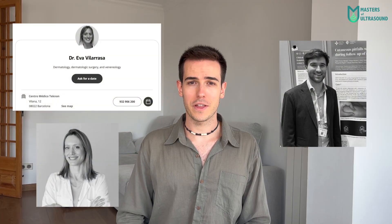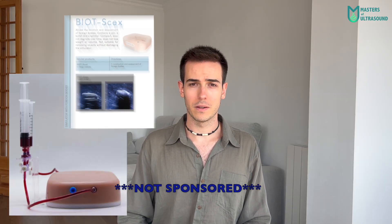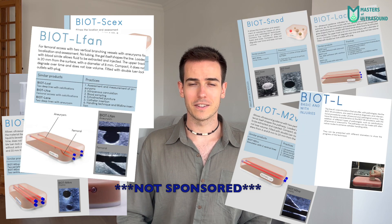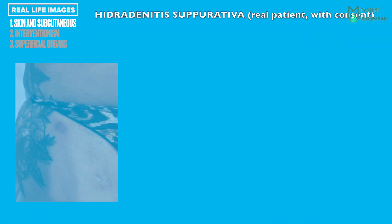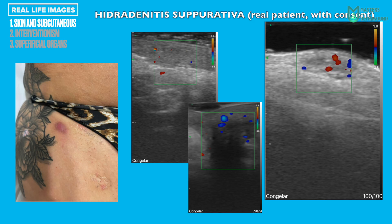Now let's have a look at the images obtained. I contacted dermatologists from St. Pau Hospital in Barcelona — thank you to Dr. Eva Villarraza and Fabiá Torres. The phantom used is from Biotsme; links are in the description. In this first patient with hidradenitis suppurativa, we can see the B mode of the inflammatory nodules. They classify in Hurley stages 1 to 3 based on whether they are abscesses, sinus tracts, tunnels, or degree of scarring. Then color Doppler images show these nodules with increased vasculature due to inflammation.